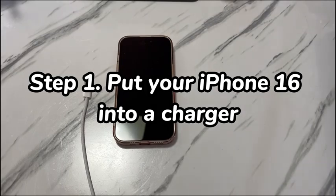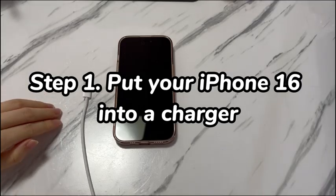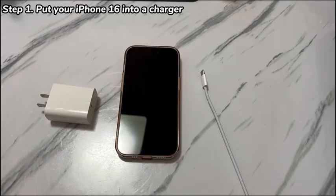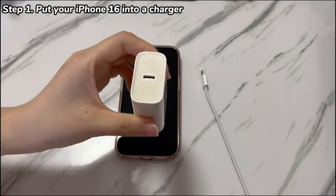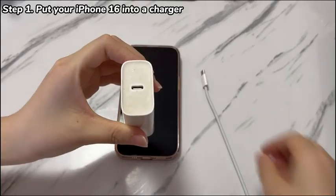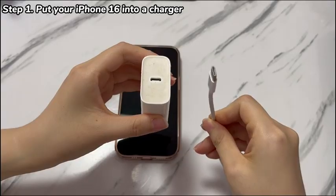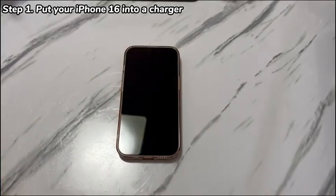Step 1: Put your iPhone 16 into a charger. Charging is the very first thing to do when an iPhone 16 won't power on with a black screen. Though iPhone 16 supports wireless charging, we still suggest you charge the phone through a cable. Grab the Apple certified cable and charger and find a working power outlet. To make sure the charging process is effective, test the cable, charger and the power source in another device first.